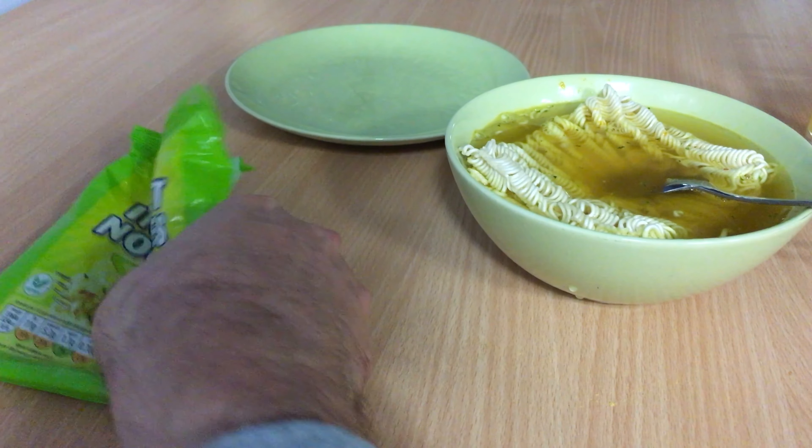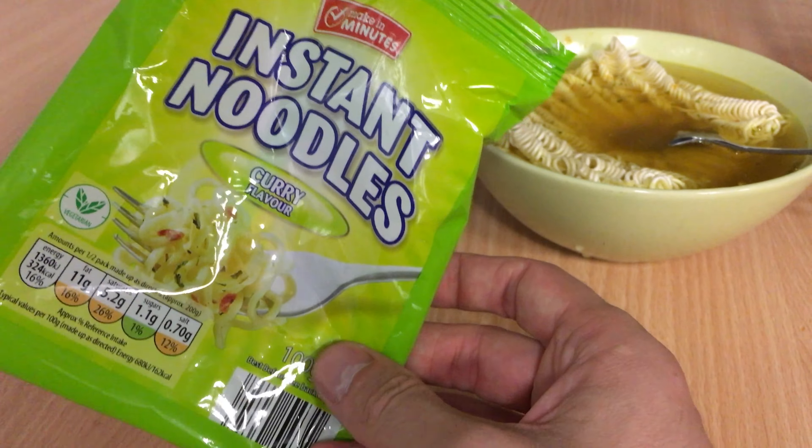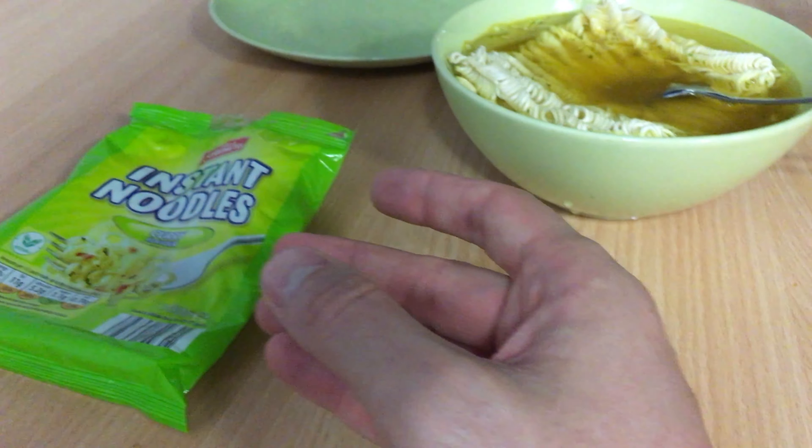Hi and welcome to the channel. This video is going to review making minutes instant noodles, curry flavor. I have to be in a hurry as this...